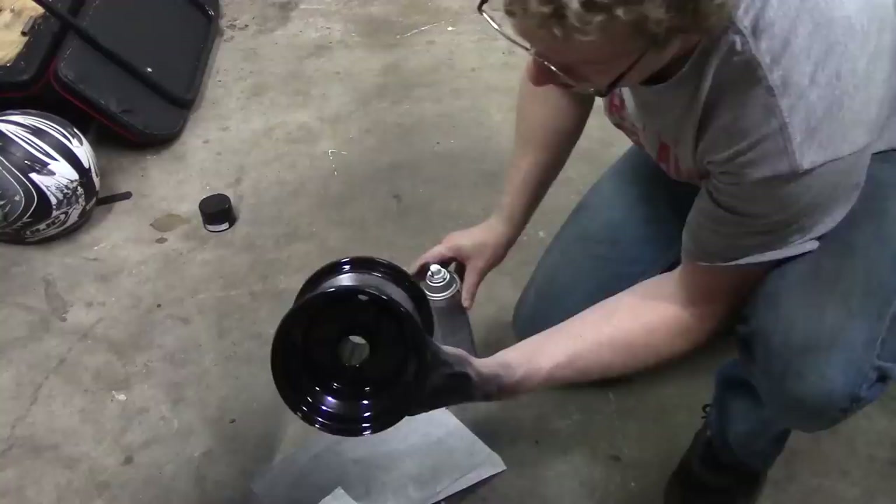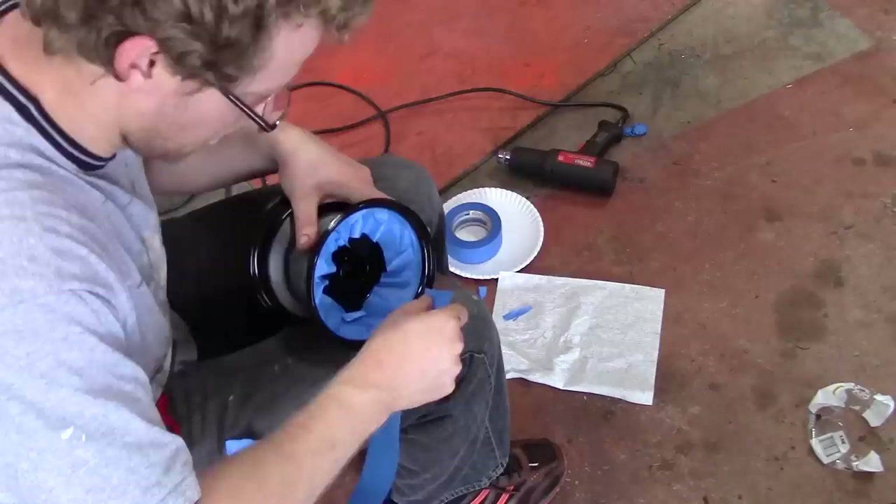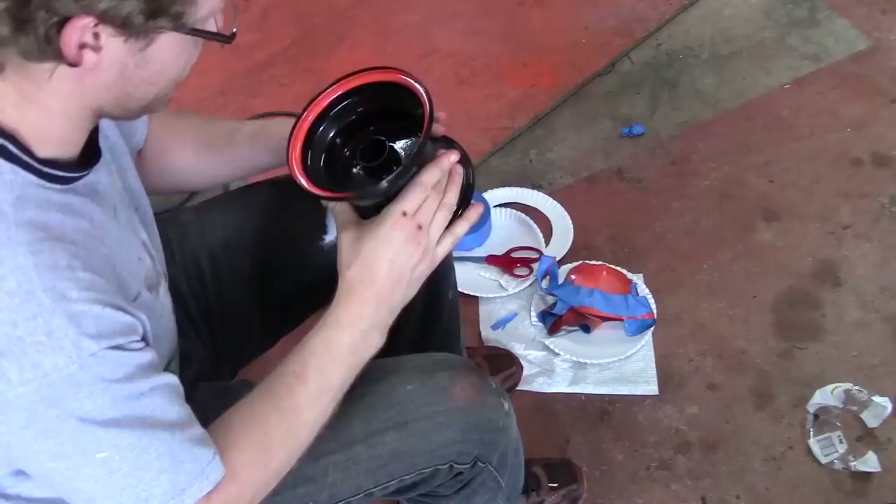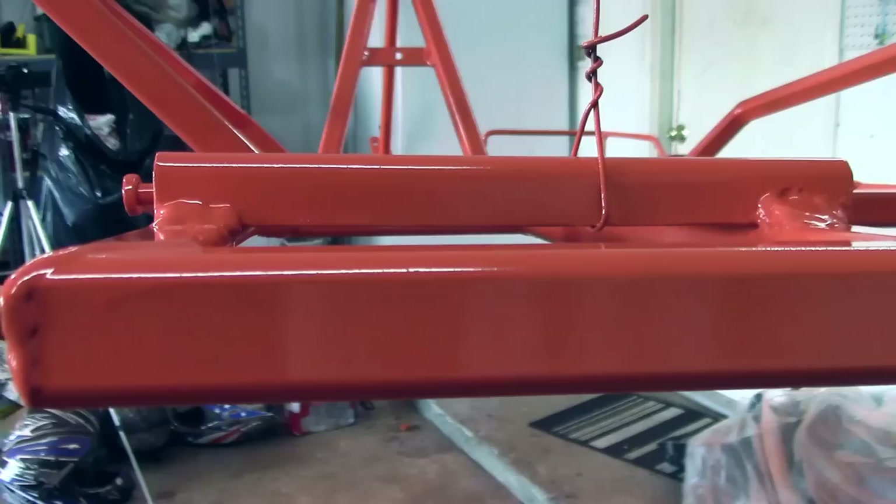This last step isn't necessary, but it makes for a cool effect. If you want two-tone rims, you paint everything, let it dry for 48 hours, tape off the areas you don't want to have paint on them, and then spray paint the second coat. That's kind of what it looks like when it's all done. You can choose whatever colors you like, and make sure everything cures for about 48 hours before you put it back together.